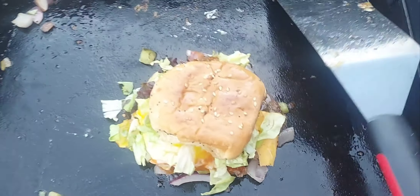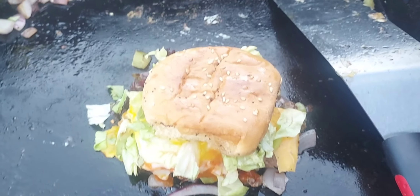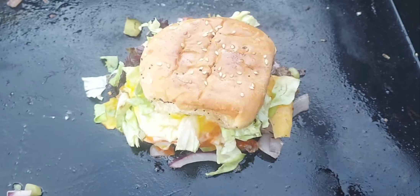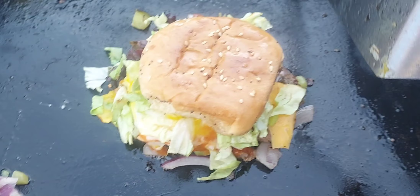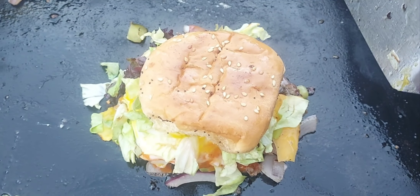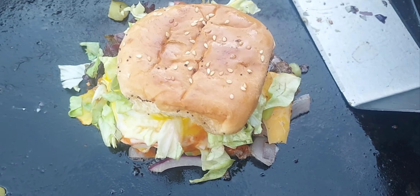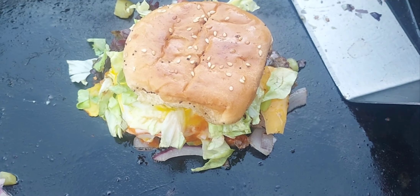Good anytime — breakfast, lunch, dinner, watching a football game, anything. Enjoy it, yummy yummy yummy, tummy tummy tummy. Enjoy your day, thanks for watching!